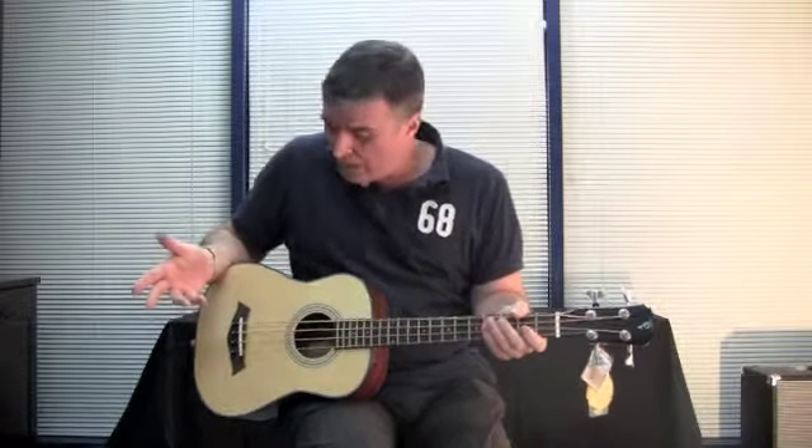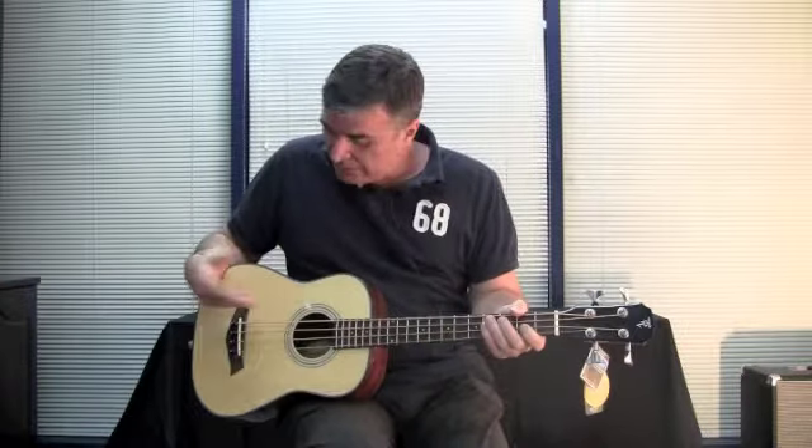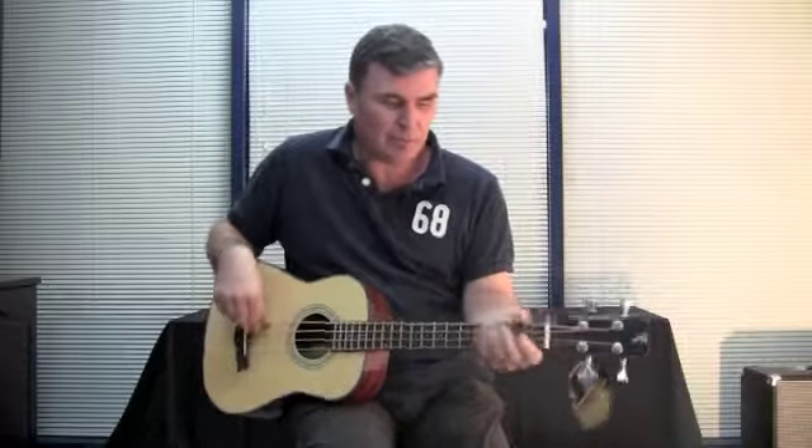So there you go — this is an all around great portable bass to play. Good tone, plays well acoustically and plugged in as well. The TRTBS, the Timber Ridge bass.